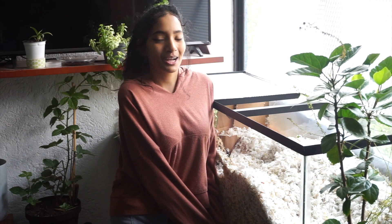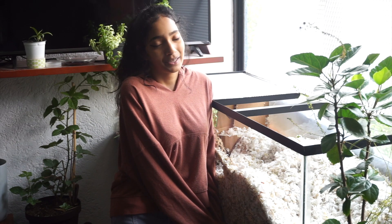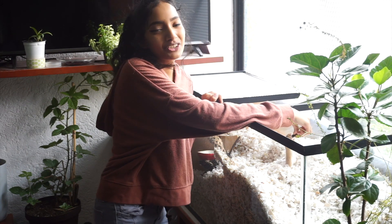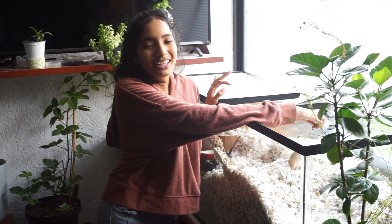That's it for this basic gerbil care video. I hope you learned something and I hope this helps with your gerbils or soon-to-be gerbils. Gerbils are wonderful animals and they deserve to be treated with respect. Thank you so much for watching — don't forget to subscribe for more gerbil content, and like and comment on the video. Bye!